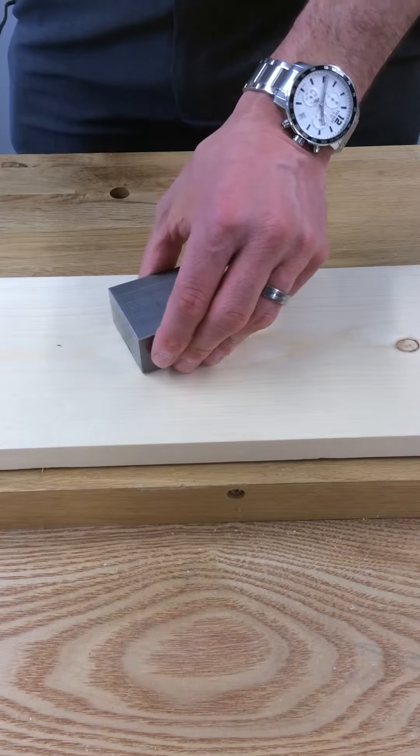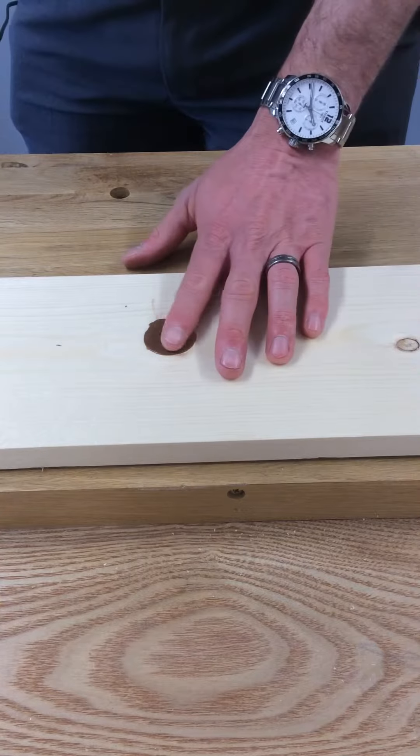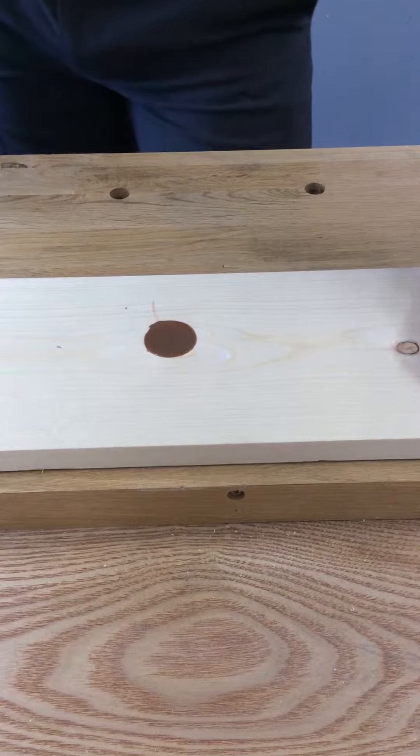That's cured now so I can take that off, and now we're left with a small amount of excess that we need to remove. This can be removed by a chisel or something similar.